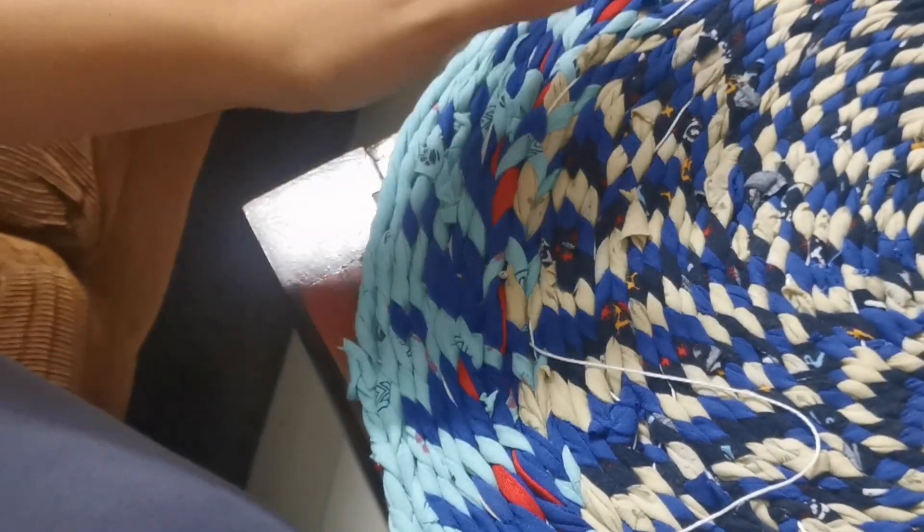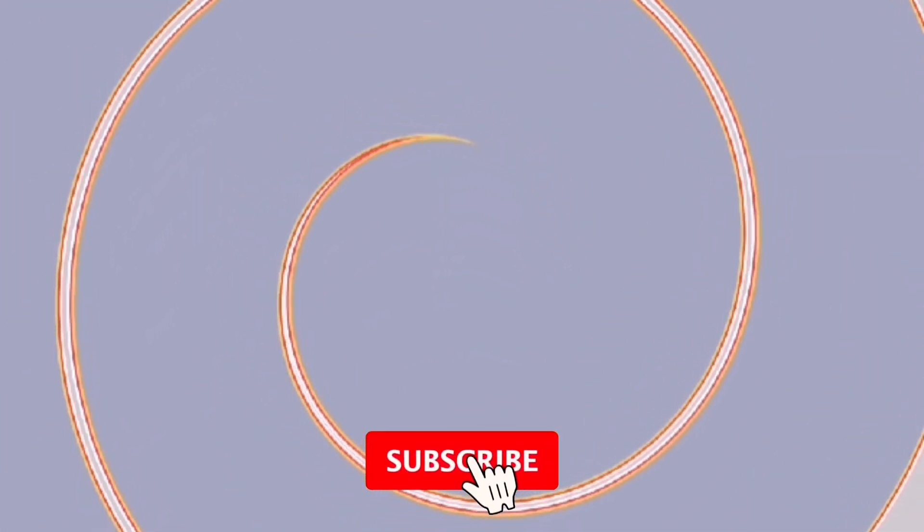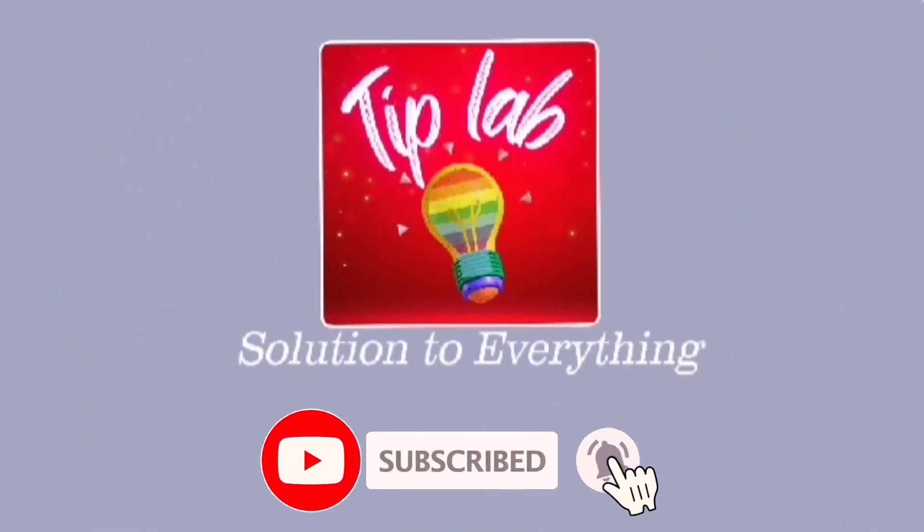Once I'm done with the stitching, this is exactly how the rug looks — the mat looks beautiful! If you're new, don't forget to subscribe to my channel. I'll see you next time, bye!